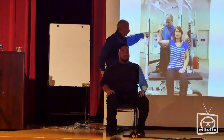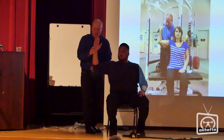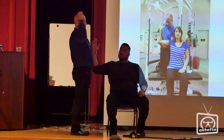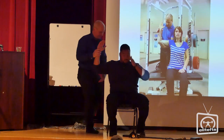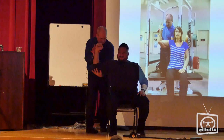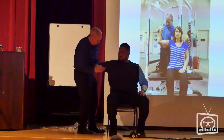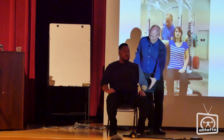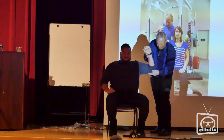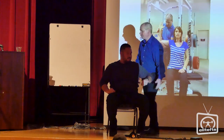We're going to muscle test the infraspinatus to see whether or not that's the culprit. He's going to try and externally rotate his arm backward into my hand. Push backward — that's a little bit weak. Push downward — that's strong. Was that painful going backward? Yes. Push backward again — still a little weak. Push down — and that's strong.